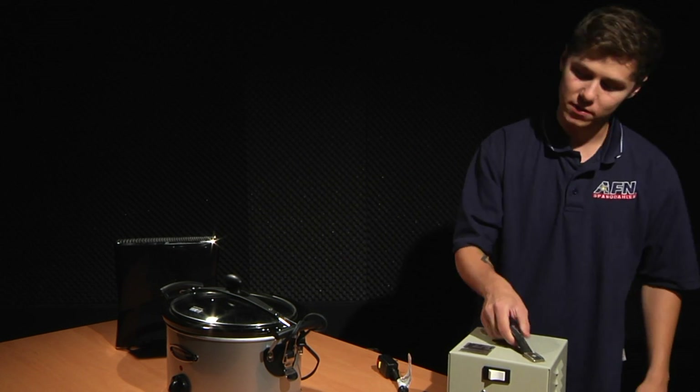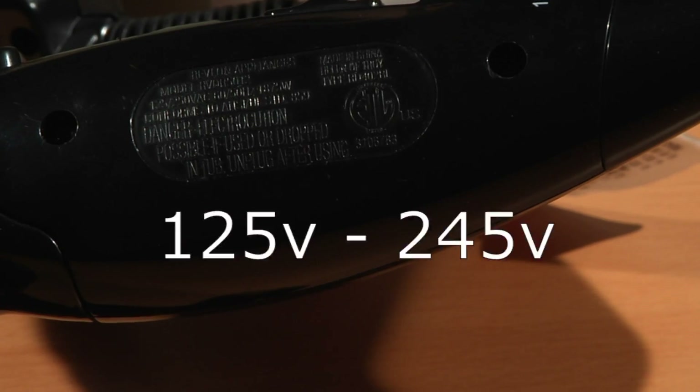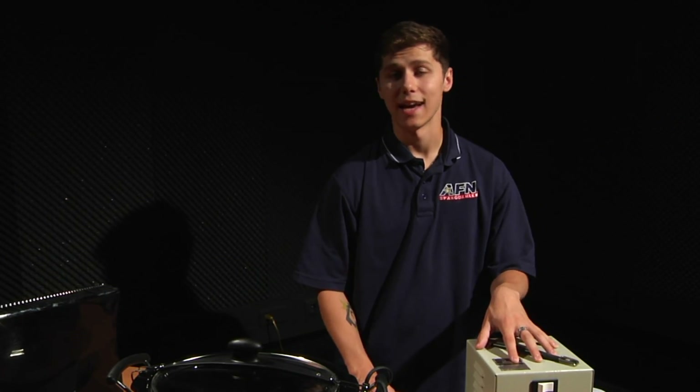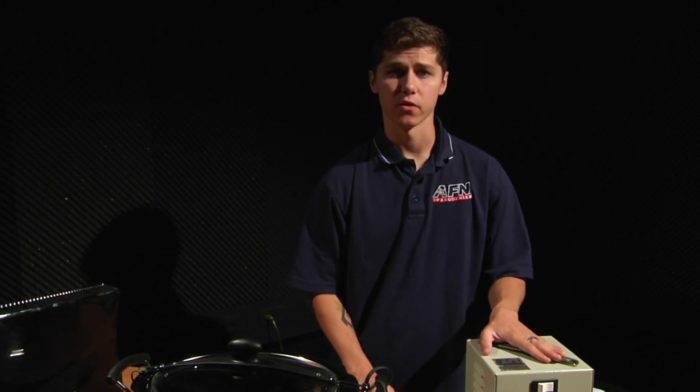All appliances pretty much have labels that tell their voltage range. Transformers convert 220 to 110, and you can get all sorts just about everywhere. But make sure you know what you're getting first.